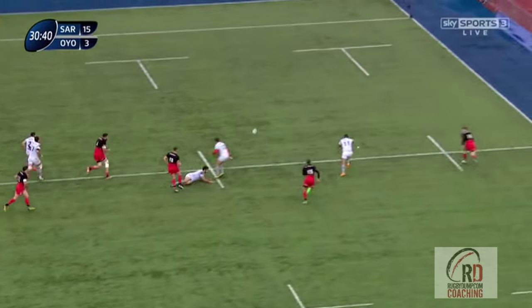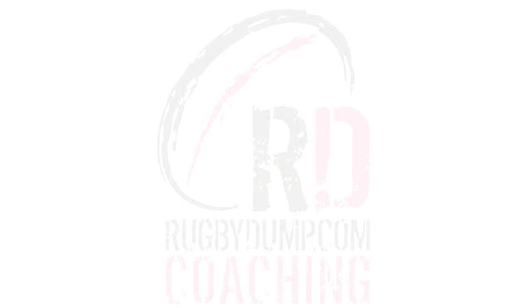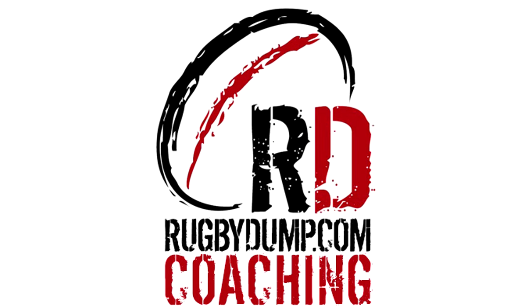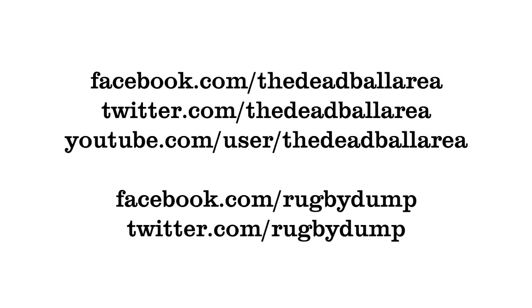The grubber kick is something I feel has fallen out of favour in recent times, as teams and coaches see kicking as a negative tactic. But when used properly it's a very effective way to penetrate a tackle line that has rushed up, looking to shut down a team's wider attack in play. Thanks for watching and don't forget to follow us on YouTube, Twitter and Facebook.